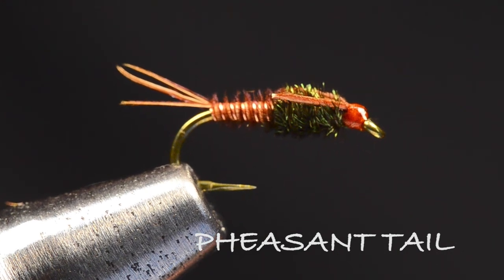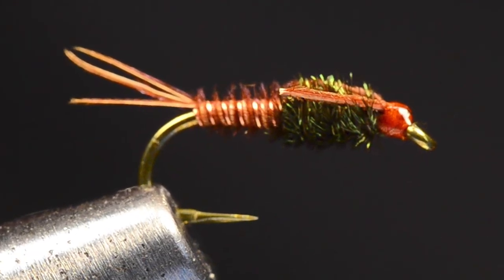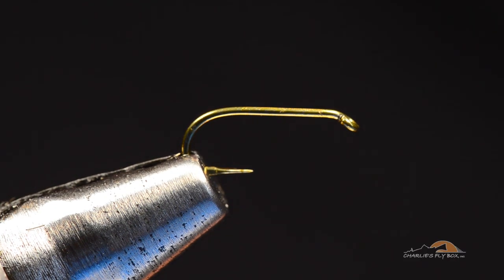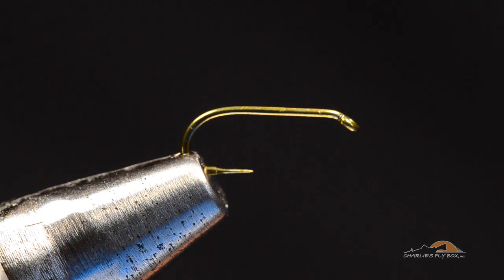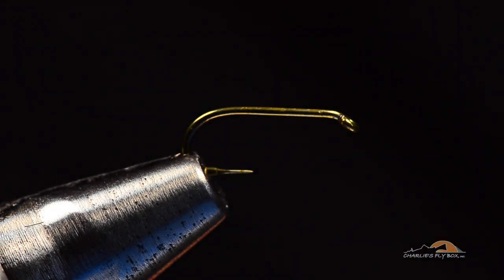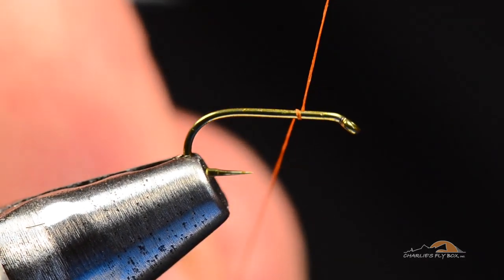This next one we're going to tie is an American Pheasant Tail. This is an Al Troth version of the original Sawyer Pheasant Tail, but this is what's called the American or Troth Pheasant Tail. I'm going to tie this on a Tiemco 100 SPBL, size 18, and I'm going to use some ADOT Uni in Rusty Brown, and I'm going to start the thread at about 75% on the hook.